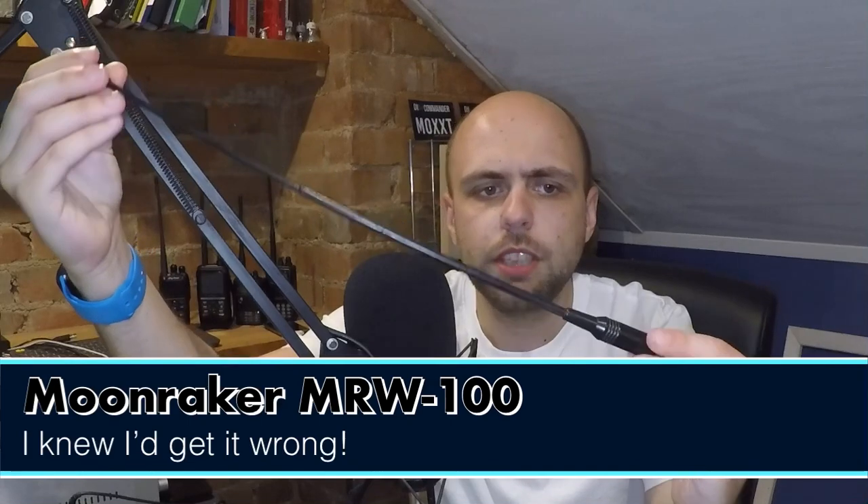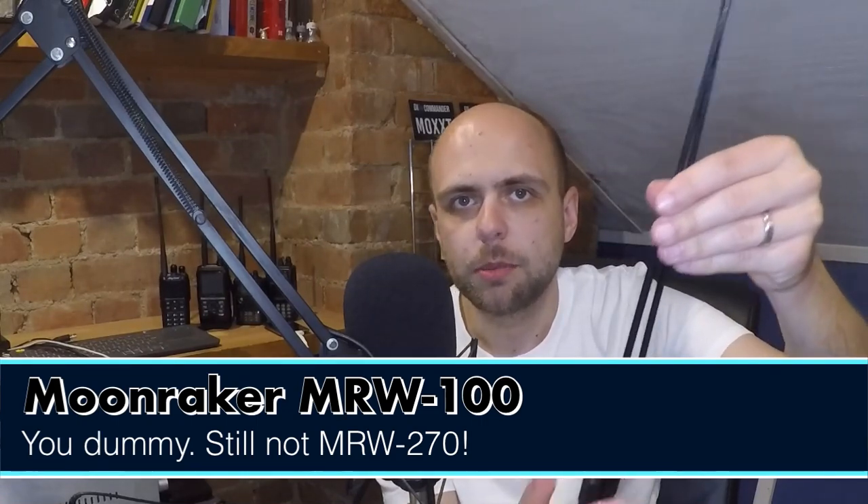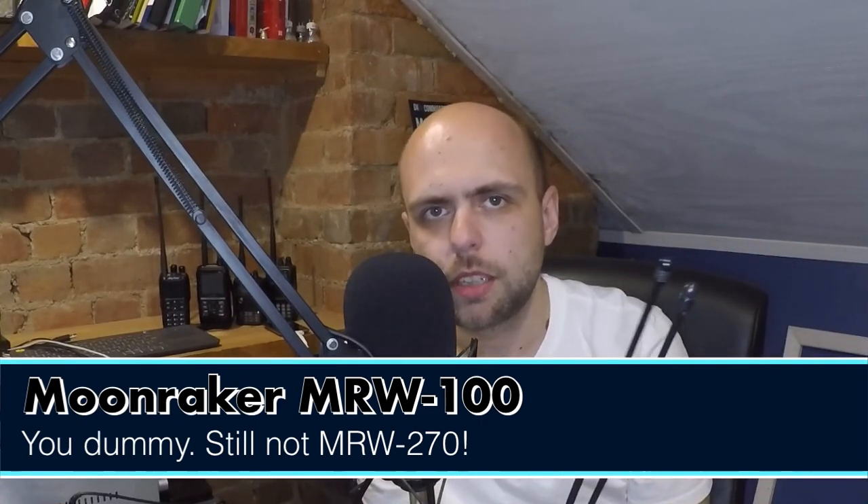For similar money I think there are better options — for instance this Moonraker antenna, the MRW270. There are absolutely no markings on it but it's definitely a Moonraker. I bought my first one at least 10 years ago for use on my FT60, and it works very very nicely. I then bought a second one and converted it to SMA female so I'd have one of each. Nowadays you can buy it with an SMA female connector. These work really nicely, almost as good as the last antenna we'll look at, but a little bit cheaper.